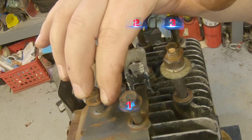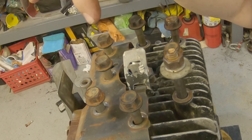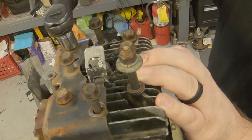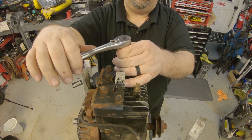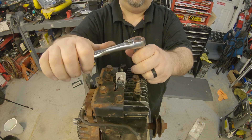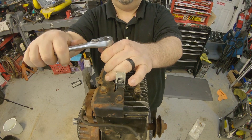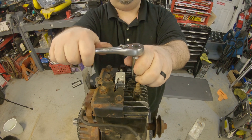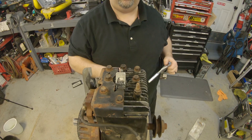Briggs does have a very specific sequence they want you to tighten these bolts down in: one, two, three, four, five, six, seven, eight — basically you start on the outside, go to the corners, and then go to the inside. I'll zip them down with a ratchet first, just get them a little close, and then we'll torque them down. If you're not familiar with doing this kind of stuff, I would suggest you get a torque wrench — 12 foot-pounds is tight, but not excessively tight. Twelve foot-pounds exactly. It's not the space shuttle.